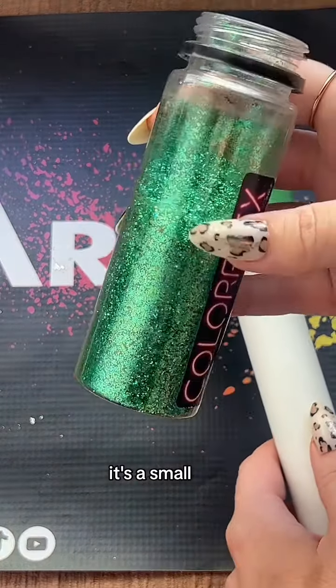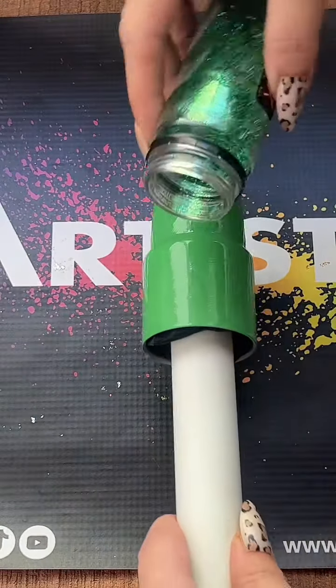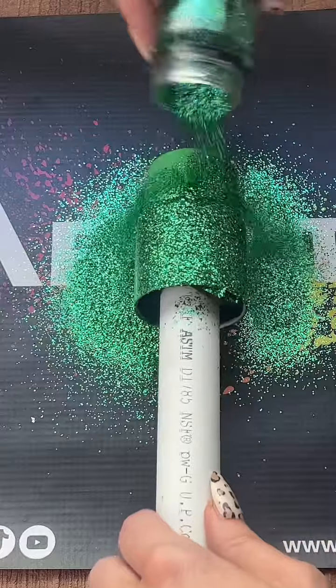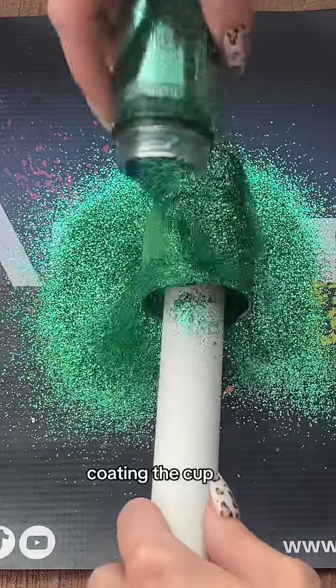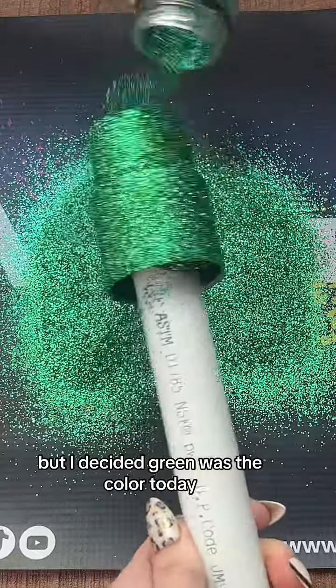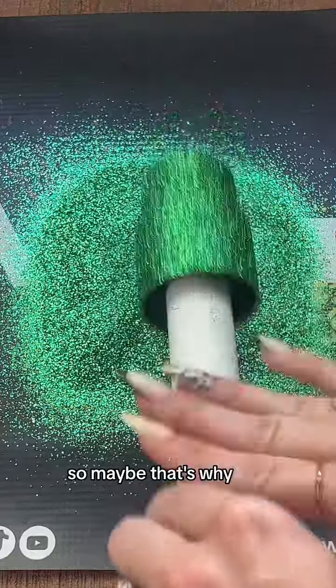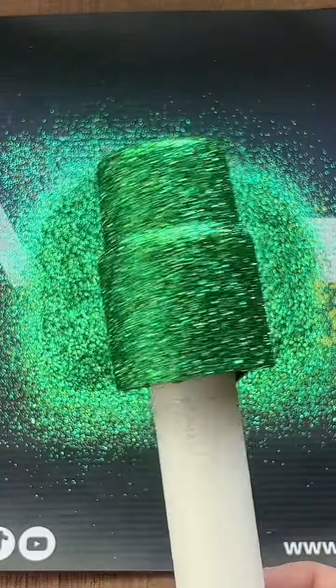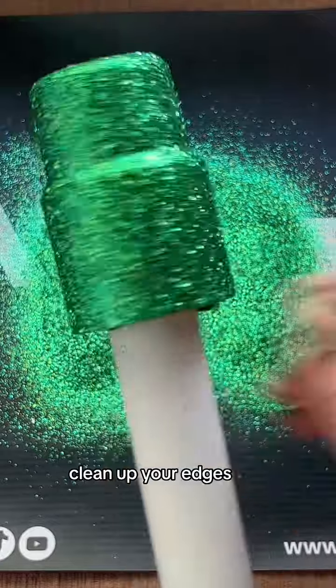So I'm taking Fern — it's a small-medium custom mix — and we're just going to sprinkle, sprinkle, coating the cup. I don't know why I chose green, but I decided green was the color today. I do have a green shirt on, so maybe that's why. But look at that — perfect coverage. You can go around and clean up your edges.